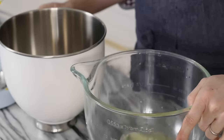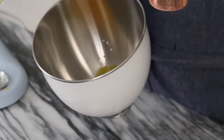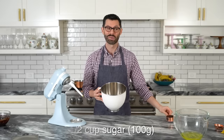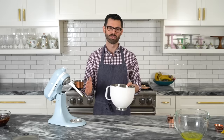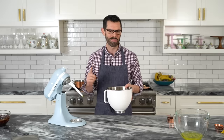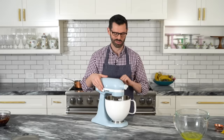We're going to set these whites aside for later and concentrate on our egg yolks. To this bowl I'm going to add in one half cup of sugar. We're going to beat this in a standing mixer fitted with a paddle attachment on high for about four minutes, until you get a really beautiful, light, lemony color.